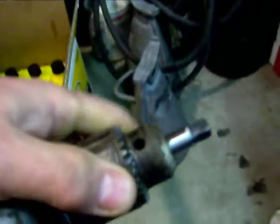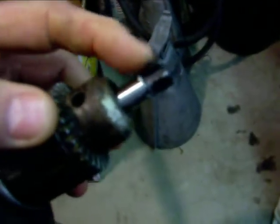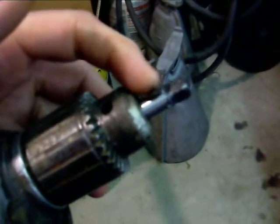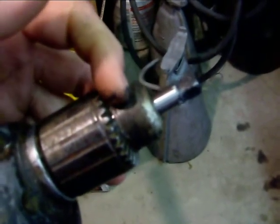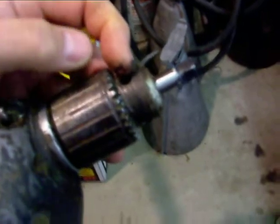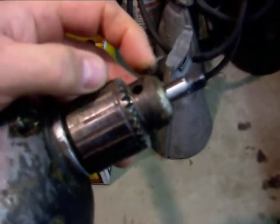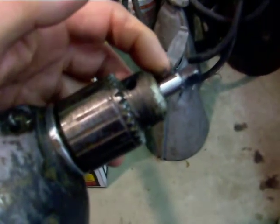Basically what I'm using is an extension with the female end cut off. I chucked it up in the drill. One thing I did to prevent the Mankiller effect is I didn't over-tighten this on the shaft.